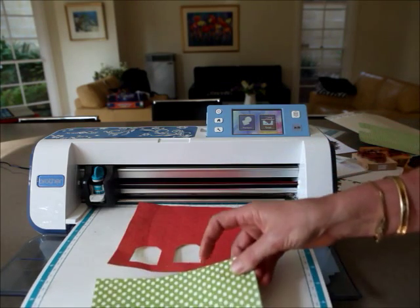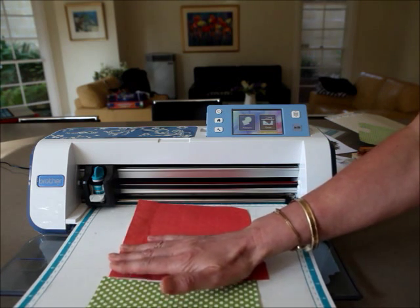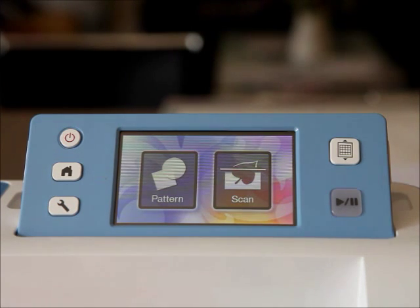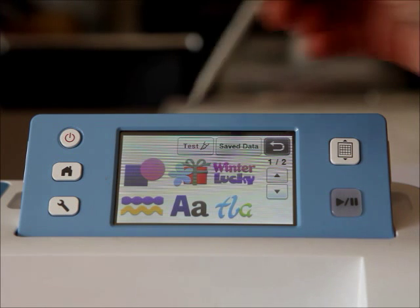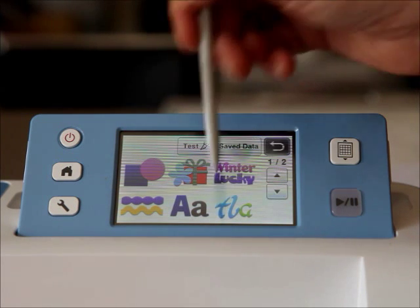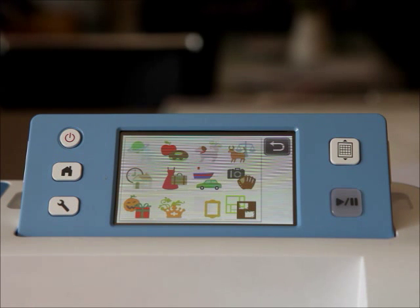It doesn't overly matter where you place them, because the machine is going to scan it. I'm going to use the pattern section. I press on pattern and the machine comes with lots of different patterns loaded for us, put into different files which we can see as different pictures.